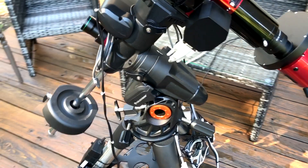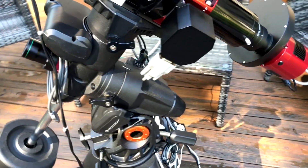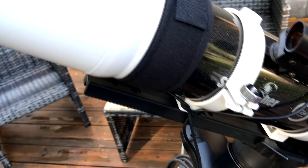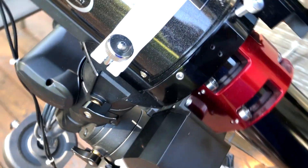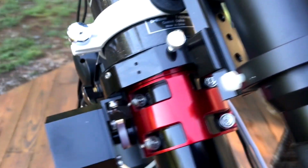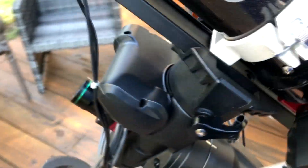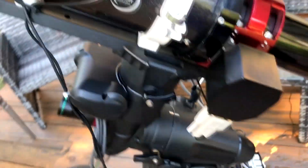This is an update video on the gear that's been on here since about January. This is my existing 80mm refractor — it's an ED80, a 600mm focal length SkyWatcher doublet. I got it used back in October and it's still doing pretty good. I'm using PixInsight to get my photos looking better and I'm still happy with it — I'm going to use it a little bit longer and see how it goes.